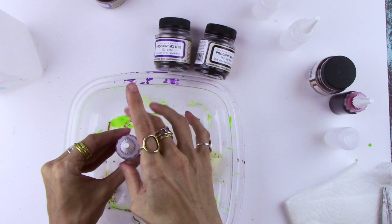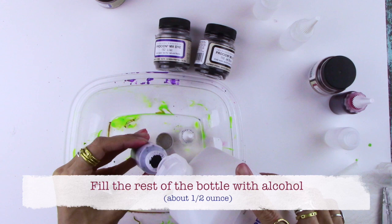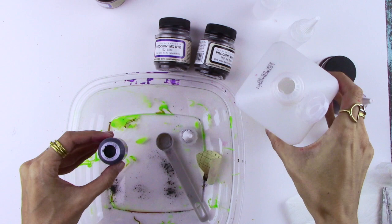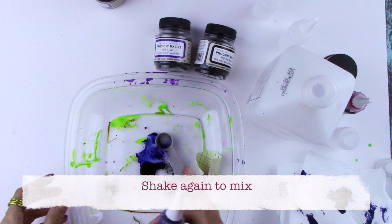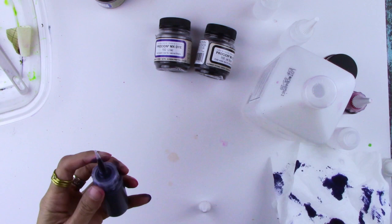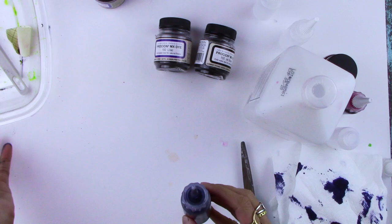Unscrew the cap after you've shaken it up, then add a little bit of your alcohol — go ahead and fill up the rest of the bottle, about half an ounce — and pour it right in. Put the cap back on and shake it up again to get it mixed really well. Then go ahead and cut just a tiny bit off the tip. You can see how far it's going to go up, so cut just a tiny tip off to get a nice controlled drip.